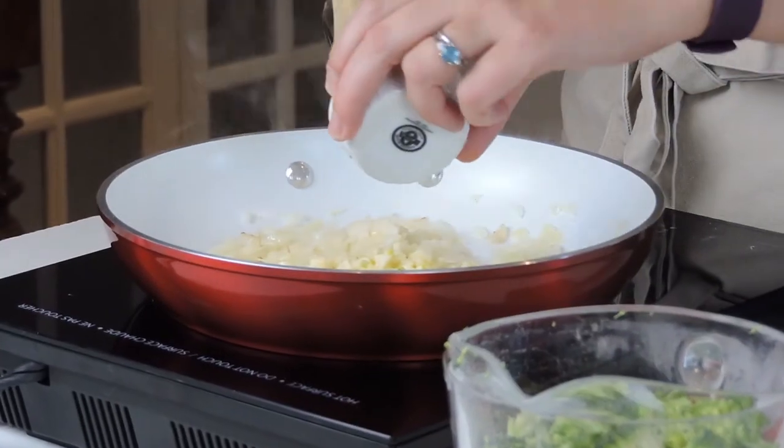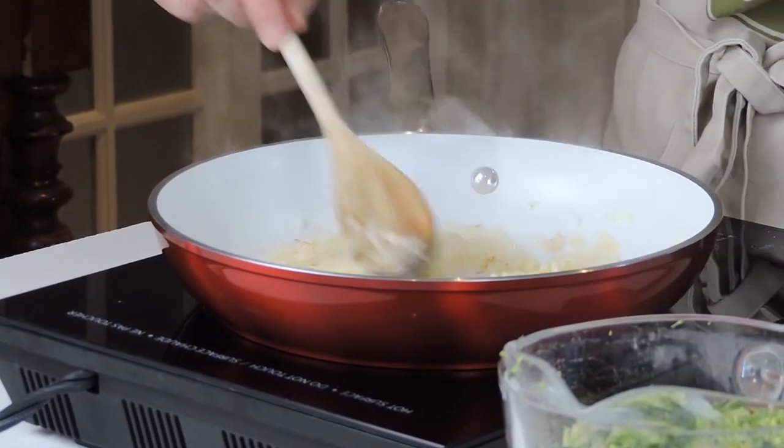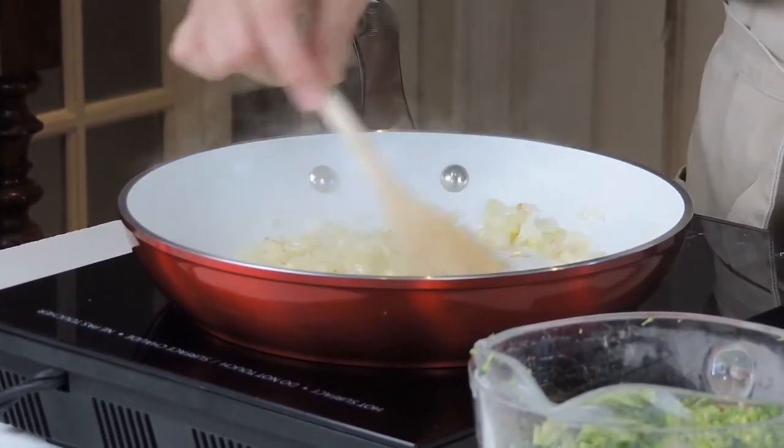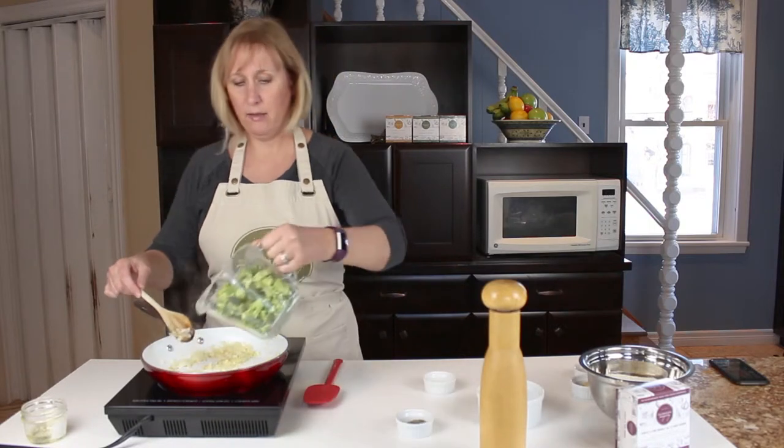Once our onion is translucent we're going to add the garlic. I'm going to turn it down a touch so that the garlic doesn't burn, and then I'm going to add in the broccoli.